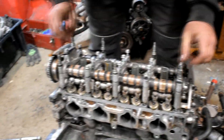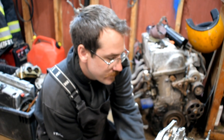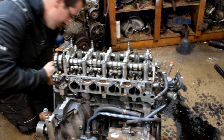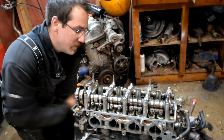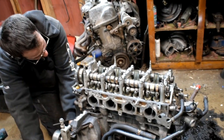Alright guys, got the valve train sitting in there now. We're going to torque it all down to spec. Sucker's dialed. Just put the timing chain kit on it — fresh timing chain on the K20, K24. She's timed. She's ready to rip. Going to throw the valve cover on and sucker is ready to roll.